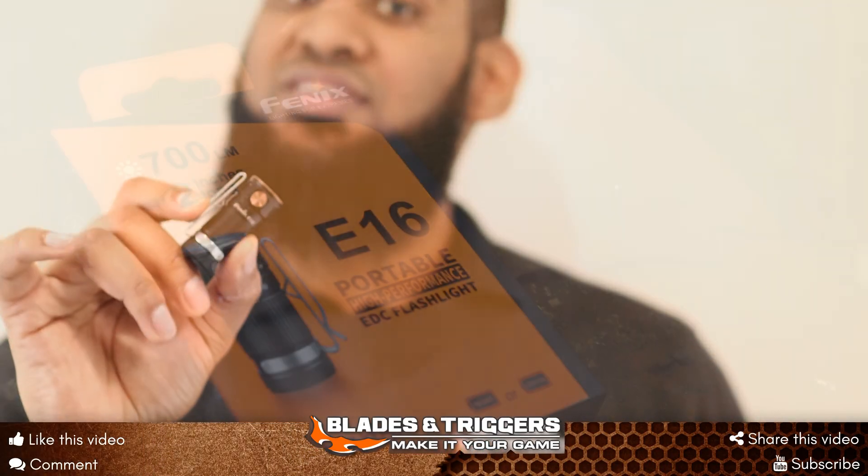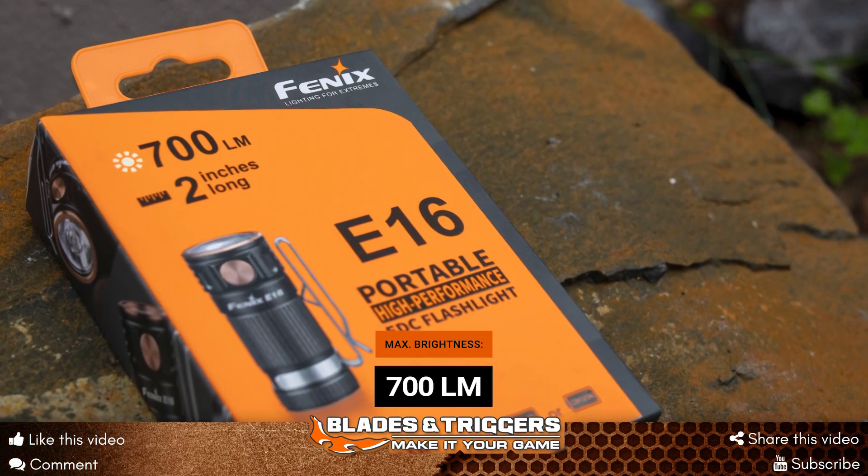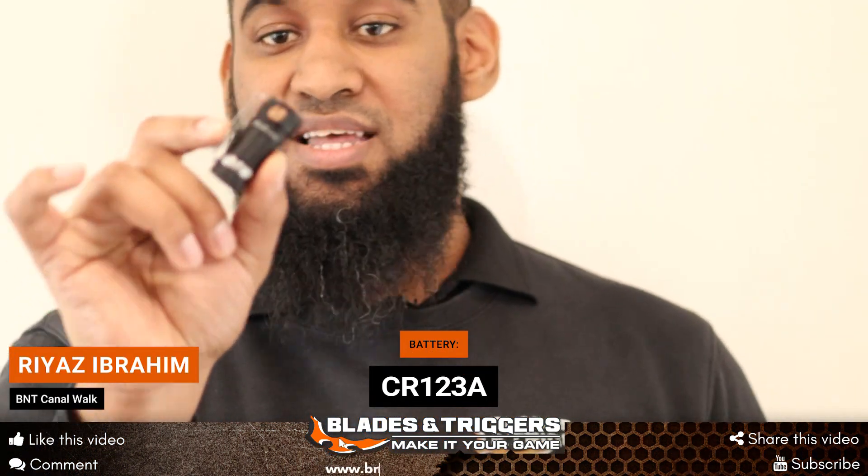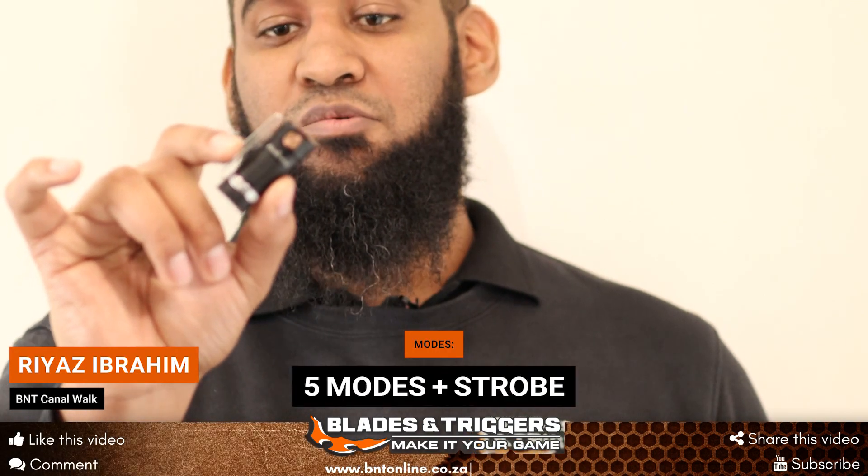The E16 has a 700 lumen torch. It uses a CR123A battery and it has five different modes.